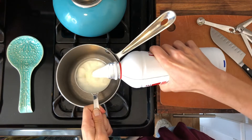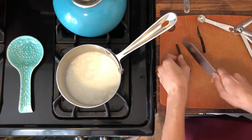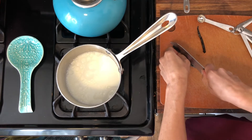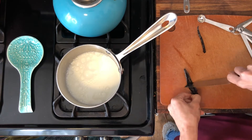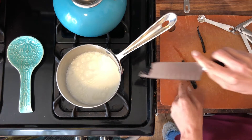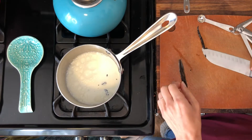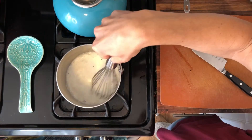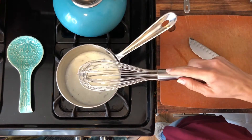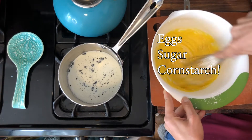Two cups of whole milk. Now you're going to use half of a vanilla pod — that's a vanilla bean. We're also going to throw in some salt for flavor. Just kind of let that simmer and incorporate it all together.